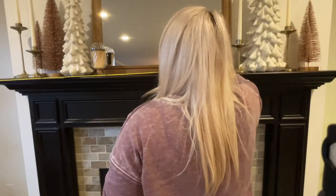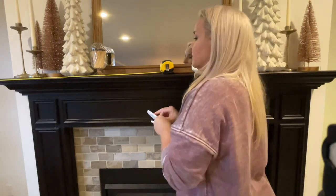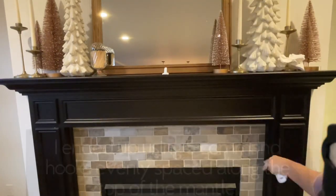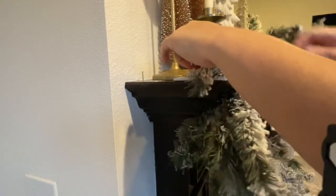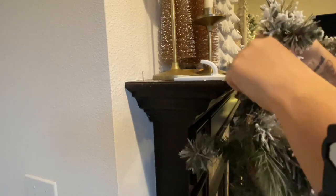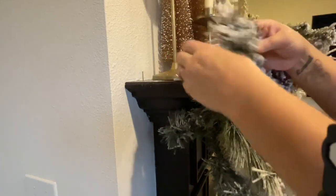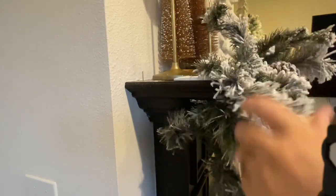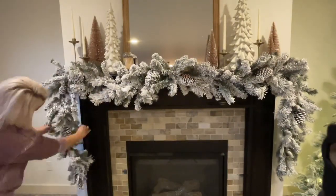To hang my garland I'm going to be using five-pound command hooks — really heavy command hooks — and I'm going to be mounting these facing upwards, attaching them flat against the top of my mantle. I'll do one in the true center and then two on either side. Once the command hooks are attached, I use a branch from the garland to wrap around the hook to hold it in place really securely. Then it's just a matter of fluffing out the garland, straightening all the branches, and making sure it's even on both sides.